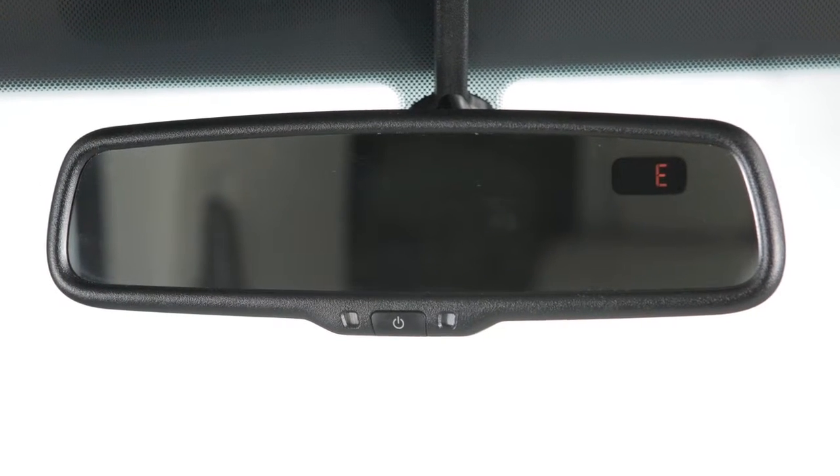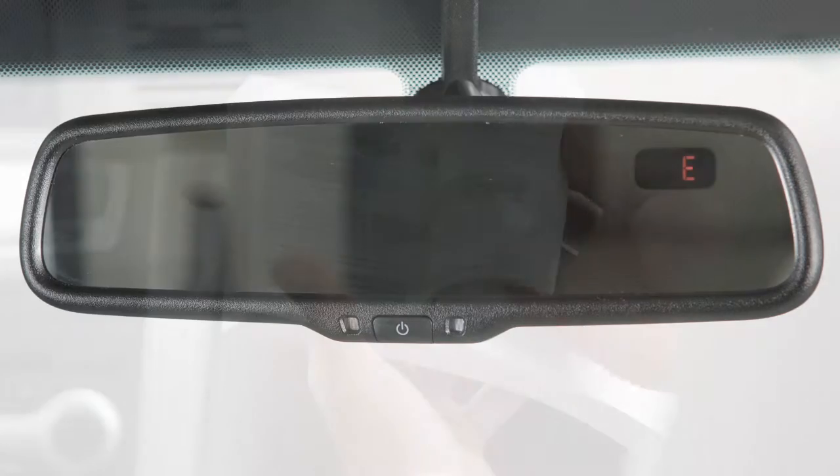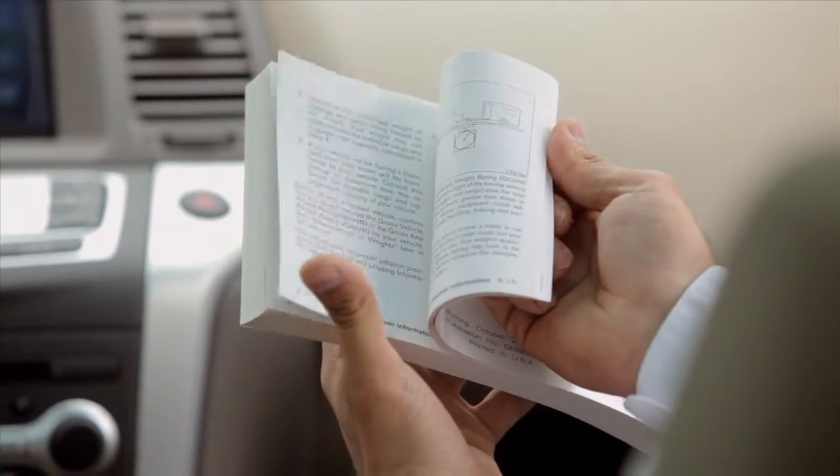This is one of the available rear view mirrors for your vehicle. If your vehicle is equipped with a different rear view mirror, see your owner's manual for additional information.